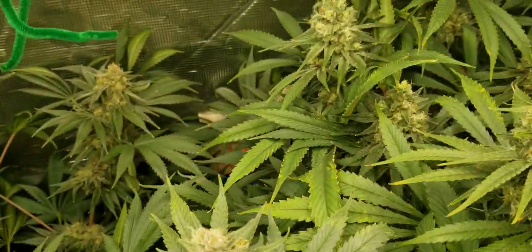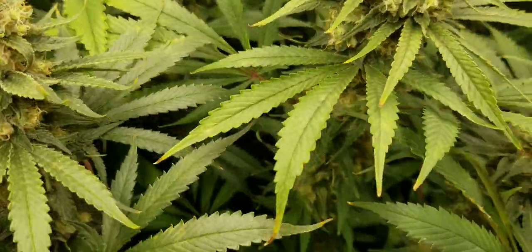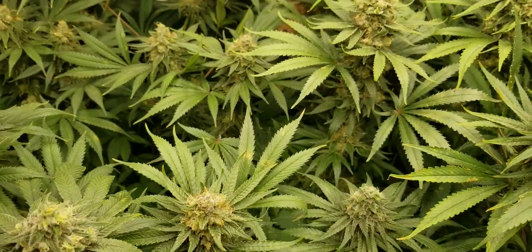Nice frosty buds too, so that's good. And this one over here, same thing — we've got some really nice frosty buds, pretty decent stacking on these ones all the way down. Very nice. Now those two are the Sunshine 4.